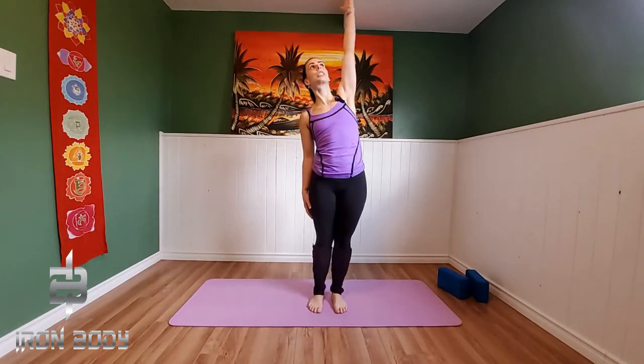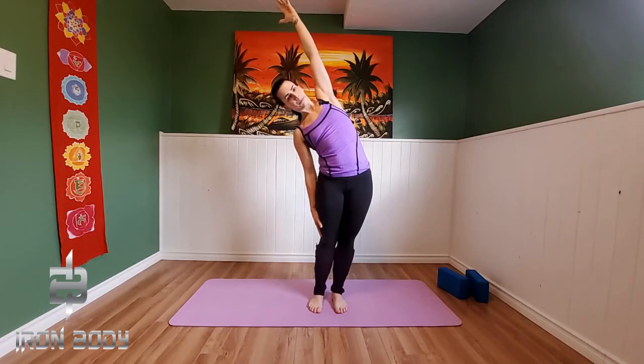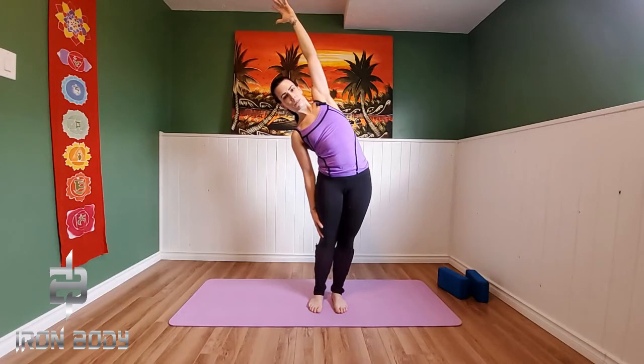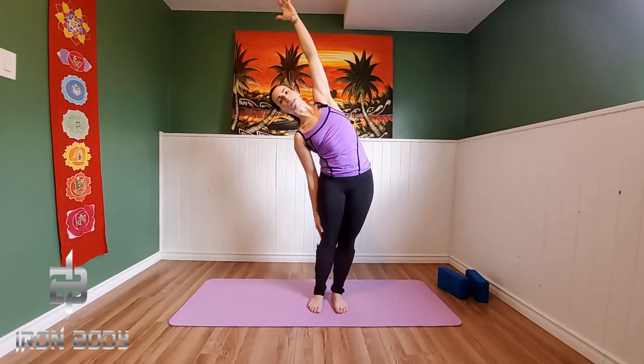Let's get a little bit of lateral flexion going. Taking our left arm, reaching it up high towards the sky, right arm comes down towards our feet — we're just going to reach up and over. You should feel a beautiful opening through that left side body. Taking some breaths and really just trying to fill those left lungs, expanding through that left rib cage. Reaching down with that right arm, creating a little bit more space on that left side, letting those left hips float out. Inhale back up through center.